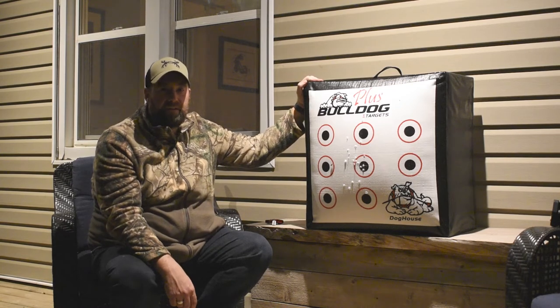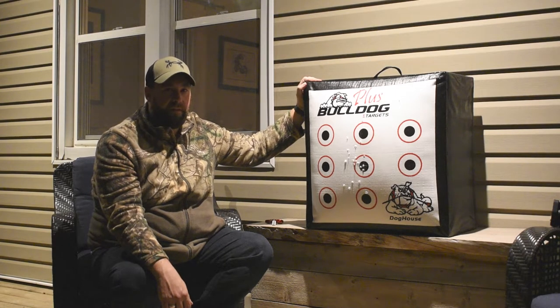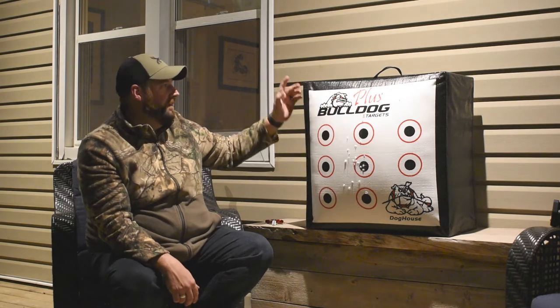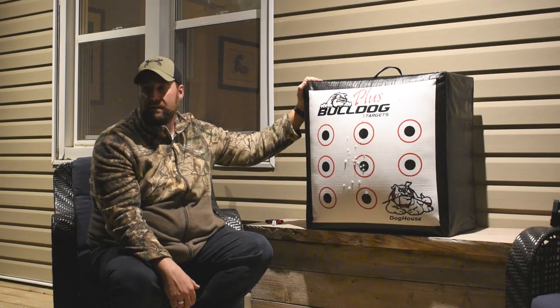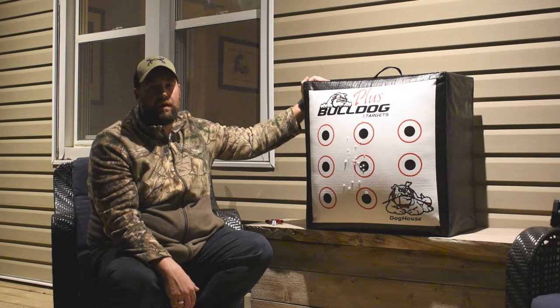As a bonus, they are made in Canada. So if you are Canadian like myself, buy local — they are made in Manitoba. They also have a lifetime warranty. If you blow out the front face and the back face, you contact Bulldog and they will send you a replacement cover for free. All you have to do is pay for the shipping. The replacement cover comes, you rewrap it, a few staples with a staple gun, and you are good to go — you have a brand new target.